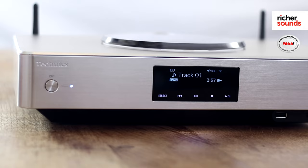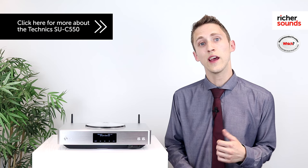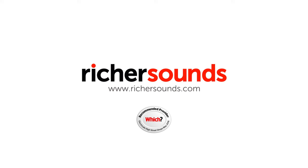If you'd like to have a demonstration or a closer look at the Technics SUC 550 you've seen today, please pop down to your local Richer Sound store or give us a call.